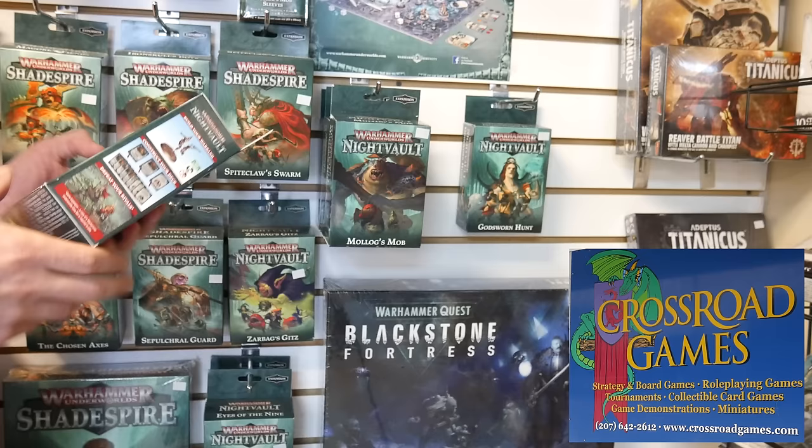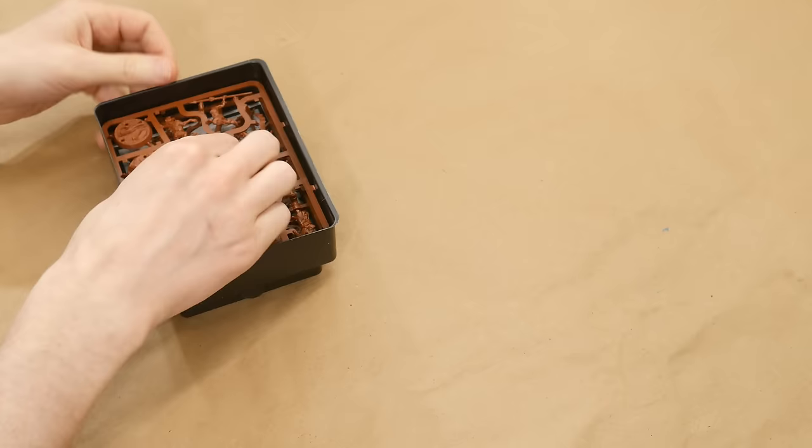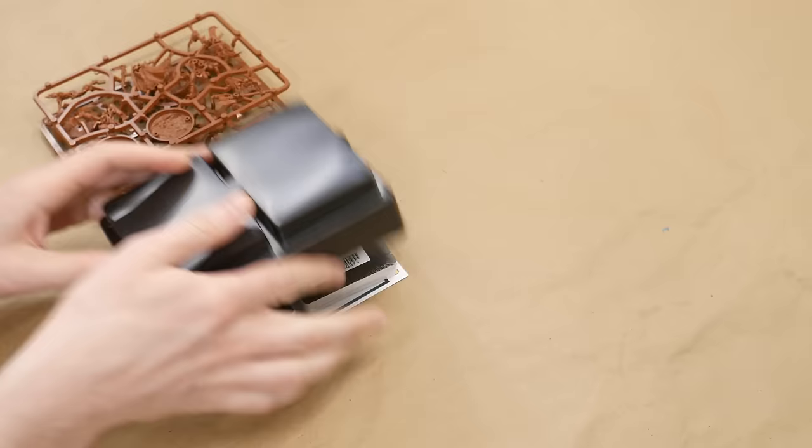First tip: support your local game store whenever you can. This is a great place to learn more about the hobby, meet people, and have fun. And of course, it's the place to go when you need a new paint color right now. I bought the Godsworn Hunt Crew from Warhammer Underworlds — a board game from Games Workshop with a low model count. These boxes have a complete team of minis with their rules cards for 30 bucks.